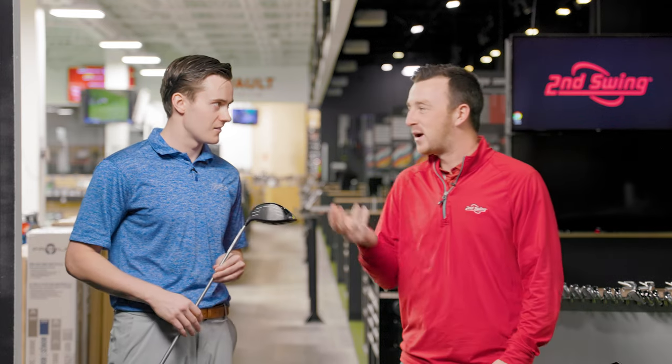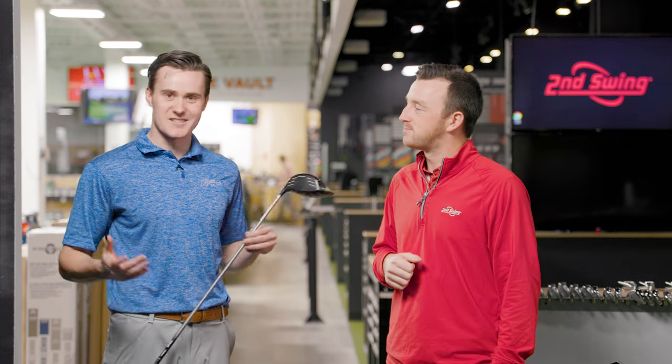We're going to have Mike hit some shots. The challenge for today though — he's a fast swinger — we're going to try to bring it down into that mid-70s range, kind of where these clubs are targeted, and we'll see the performance.